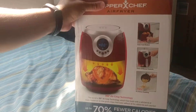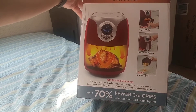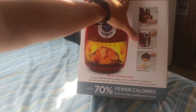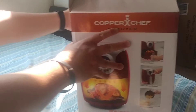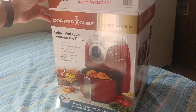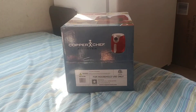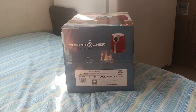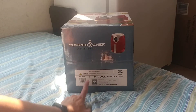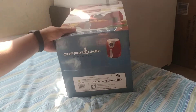It features 360-degree air crisp technology and up to 70% fewer calories from fat than traditional frying. The tagline is 'load it, set it, and enjoy.' The barcode is 752356828073. On the bottom it says made in China, for household use only, distributed by Tristar Products Incorporated in Fairfield, New Jersey 07004, copperchef.com. There's also a California Prop 65 warning about cancer or birth defects.